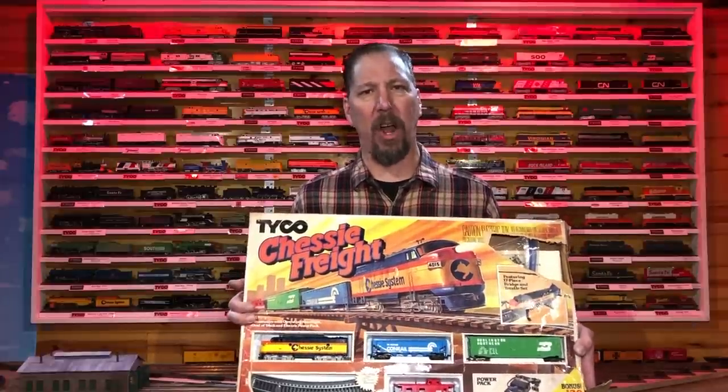I'm going to show you how to get this set, repair the loco, get the cars running, get the track fixed up, and get yourself model railroading for less than 50 bucks with everything — all the materials and stuff like that you need. Let's get started.